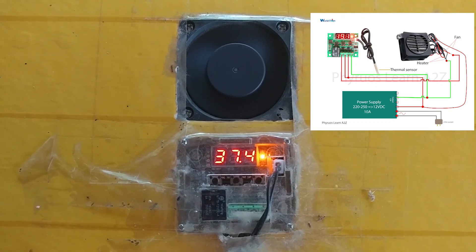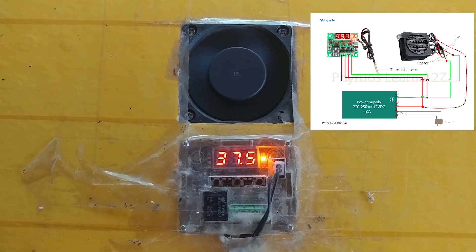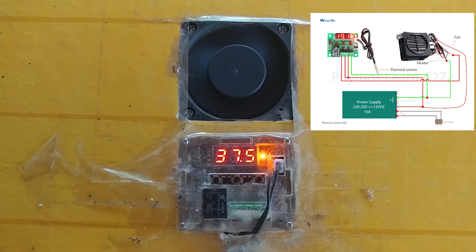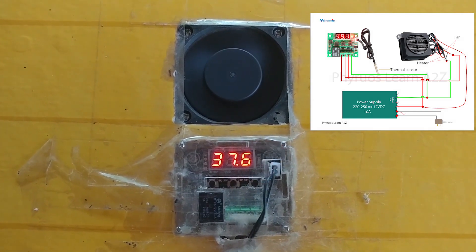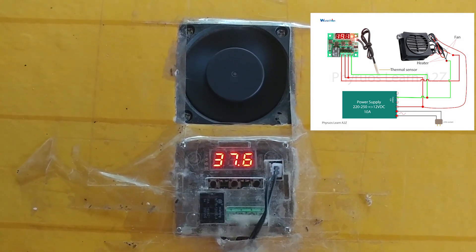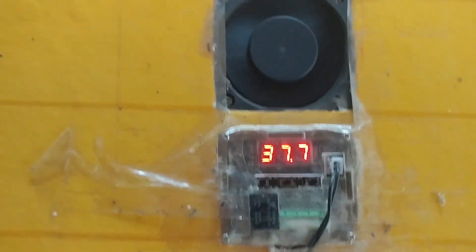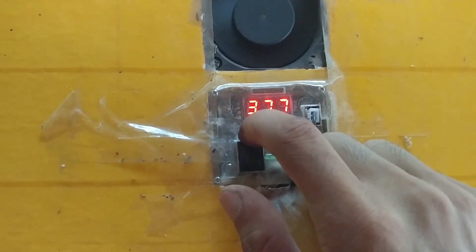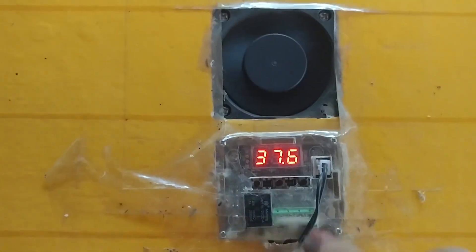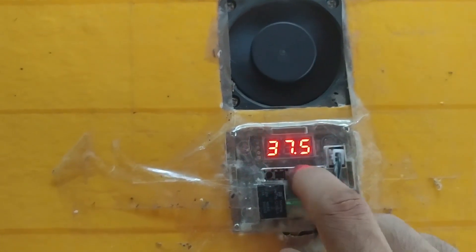Just switch the wires and it will change the direction of the fan. Please check the wiring diagram on the screen or check it in the description to download it for your project. Before you continue, you need to set it up. Press the first button once — one press means you can edit the temperature to the desired value.